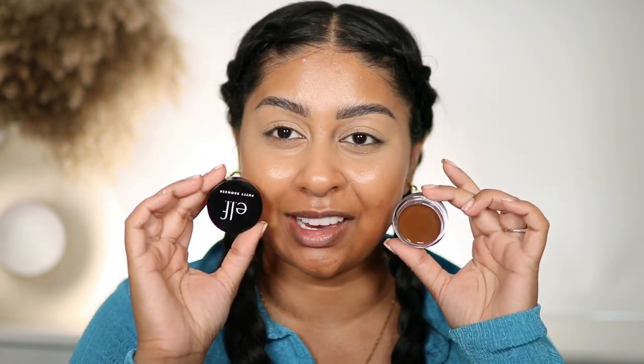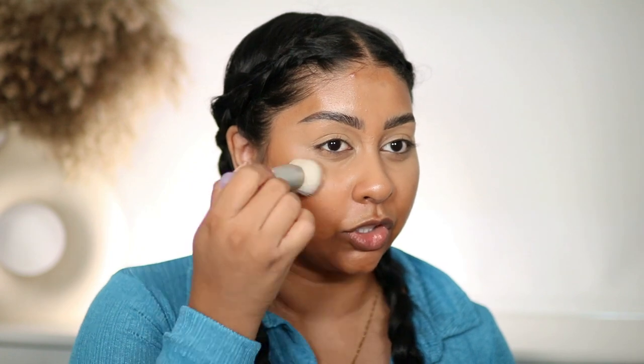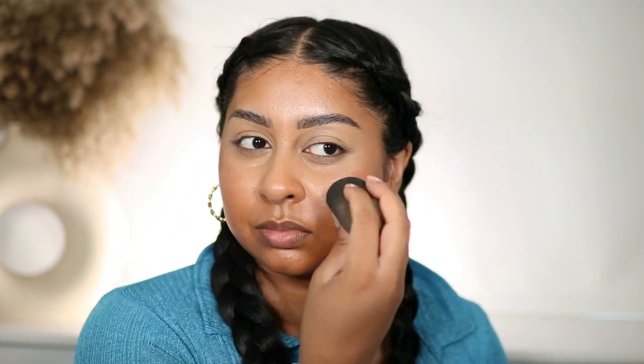I'm applying some concealer. I also got some of the e.l.f. Bronzer Putty — such a cool name! I got the shade Bronzed Bell. Oh, that's the perfect shade for me — oh my god, it smells amazing! That bronzer is a 10 out of 10 for me. I can't fault it. The shade's perfect. This came out as a gift in my order — it's a bite-sized lip balm in the shade Berry, but I'm going to use it as a blush. And let's put some on the lips too.